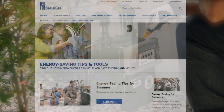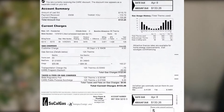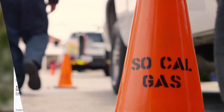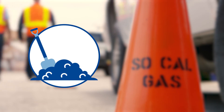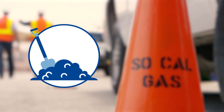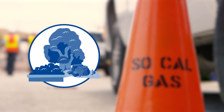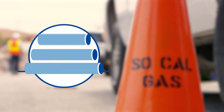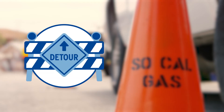SoCalGas advanced meter technology gives customers access to online tools and detailed billing information. During the construction process, you can expect digging in open trenches to lay new pipelines underground, some construction noise, possible modifications to landscaping, materials and tools in staging areas, and temporary closure of parts of the mobile home park while construction is underway.